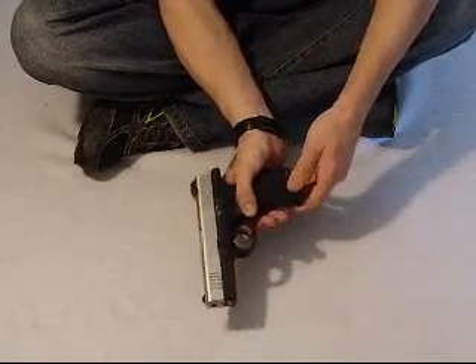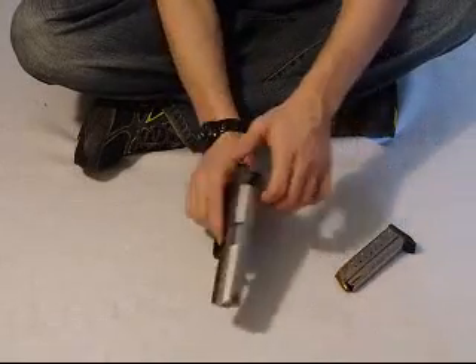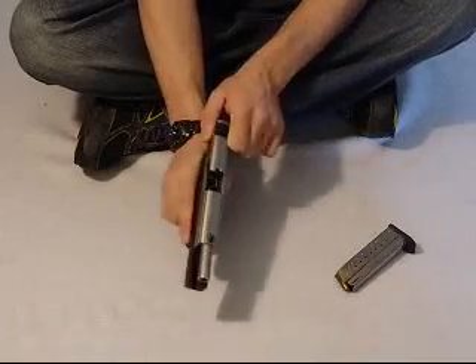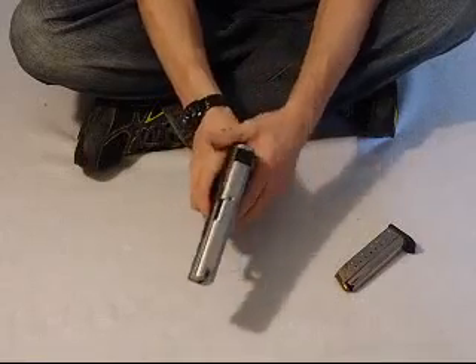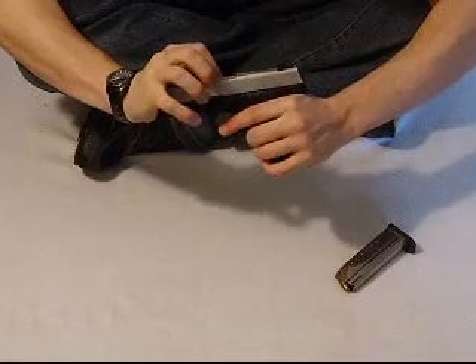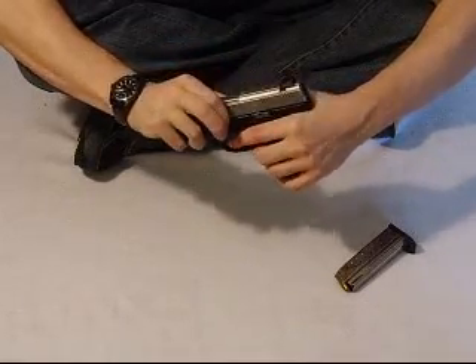First you want to release your clip, your thumb switch. Make sure your chamber is empty. Always double check. Fire the dry round. Pull your barrel back an eighth of an inch, and there's a switch on both sides, just like a Glock. Push the switch down.